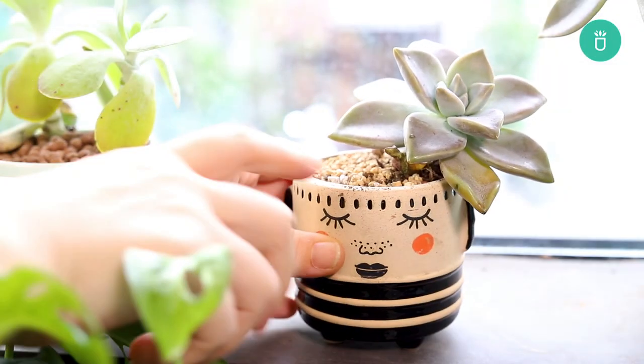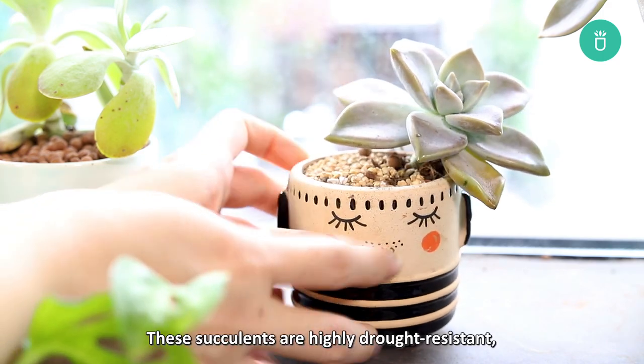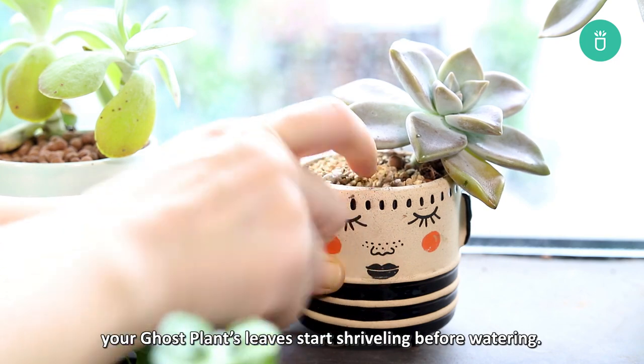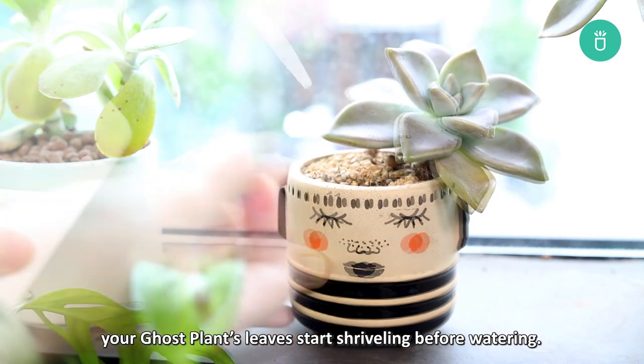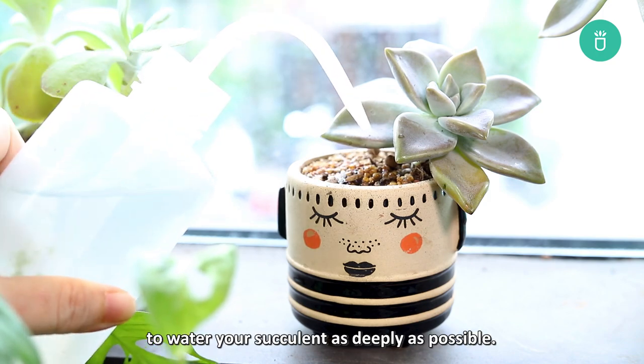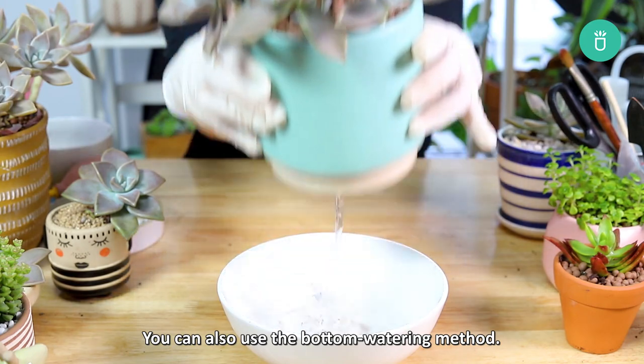When you water your ghost plant, be sure to do so only when the soil is completely dry to the touch. These succulents are highly drought-resistant, so if you want, wait until your ghost plant's leaves start shriveling before watering. Use a watering bottle or single-hole watering can to water your succulent as deeply as possible. You can also use the bottom water method.